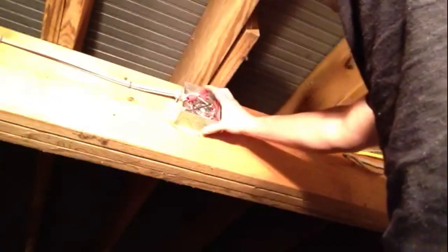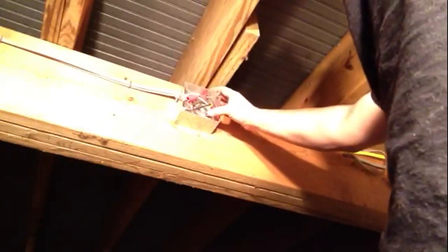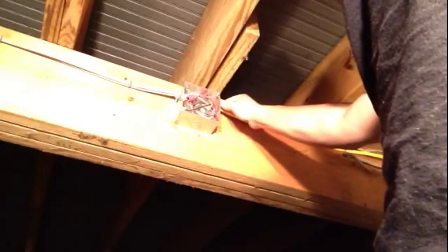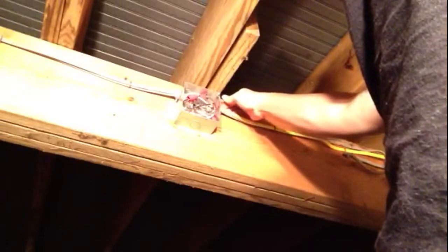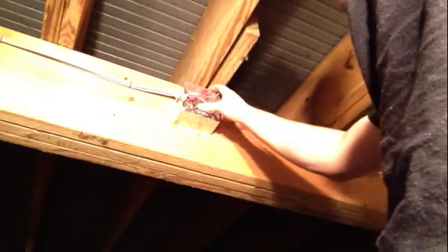Basically the fill in your box is common sense, without getting into how many conductors you're at. Make sure you have your wires stapled close to your box. Don't cram your box, don't jam too many wires into it. Make sure it's loose, and if it's not, put a box extender on there.